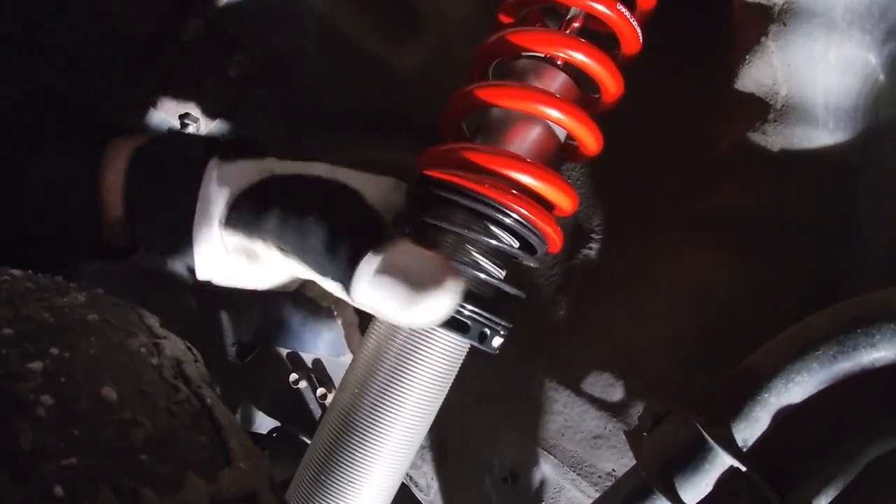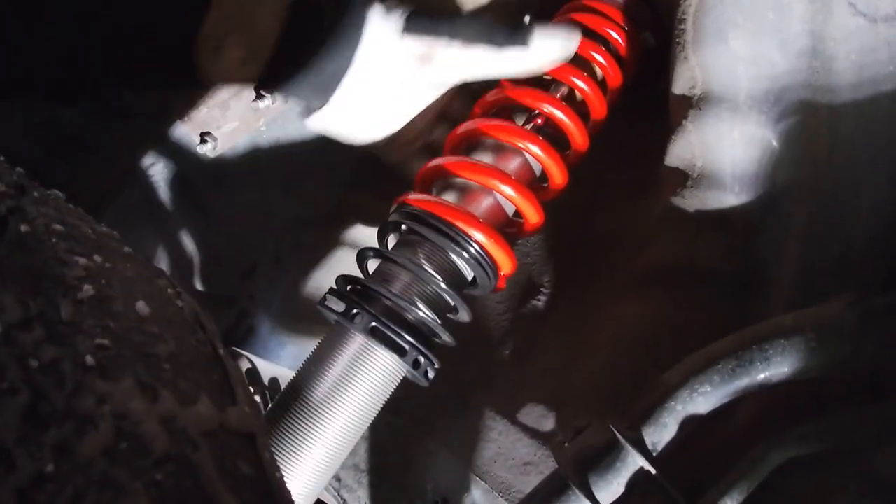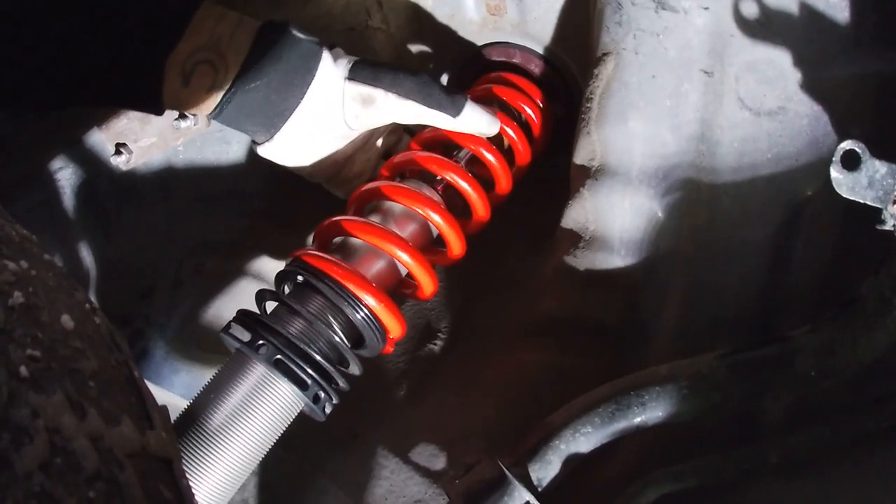With other typical coilovers, you adjust the coilover height and that will in turn adjust the height of the car. In this case the coilover is at a fixed position and the spring is what you're adjusting.